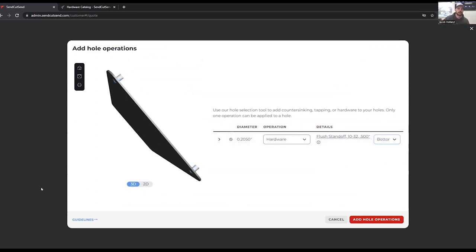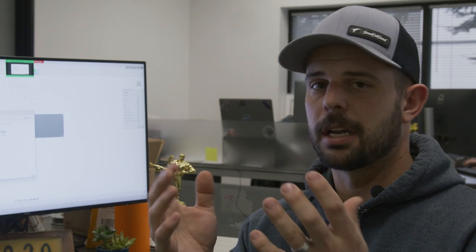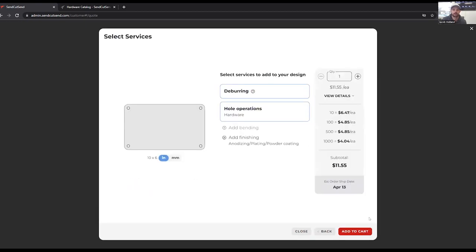So if I roll it on its side, I can select top or bottom based off of that, and you can see the hardware flips. We go back to our 2D. This is an inserted-from orientation, so the hardware is going to be inserted from the top going through. Our screws are going to be coming from the opposite side, so it's important to make sure on this part — it's a mirror image. It doesn't actually matter which side is top or bottom on your part, but it's good to see that 3D preview and know that top or bottom means it's the inserted-from side. All four of them are good — add hole operation.